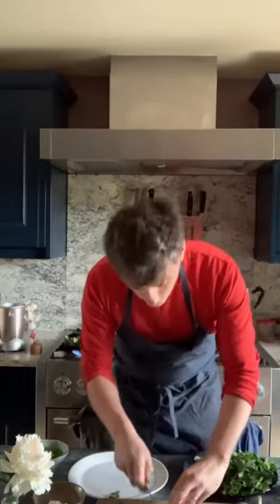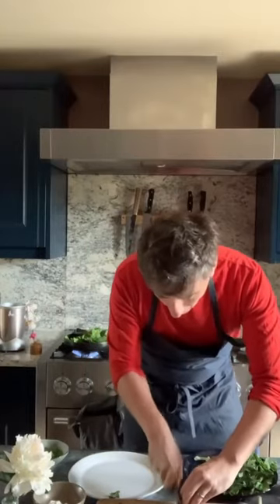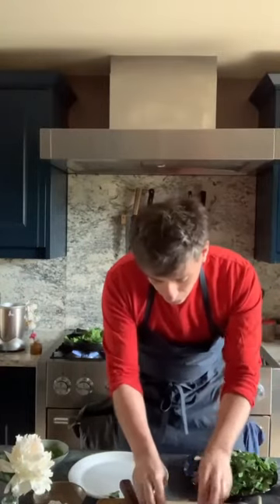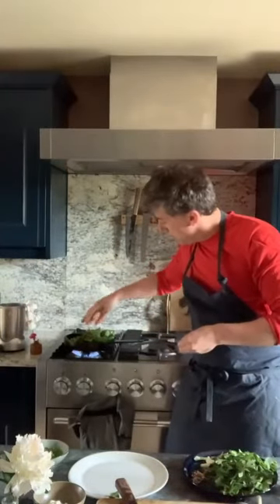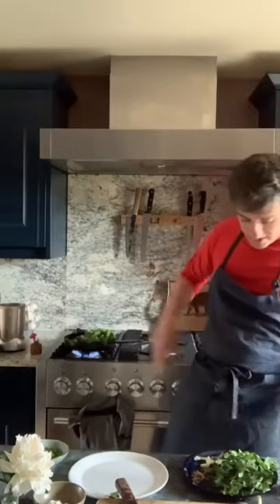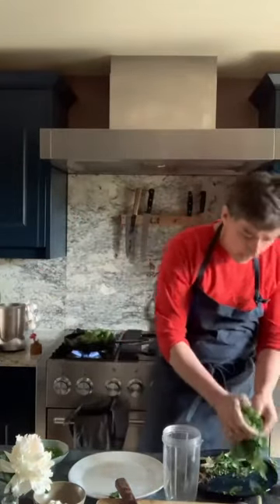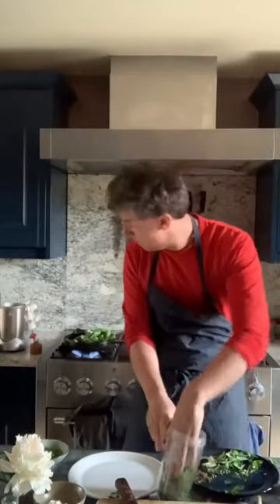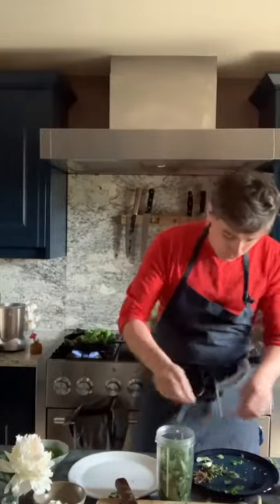We'll just chop our chilli through. I like to cut it on the angle. We'll just let that do its thing there for a minute. So, salsa verde — get the herbs in the blender. There we go. Garlic — I'm putting a couple of cloves in there. I like it nice and garlicky.